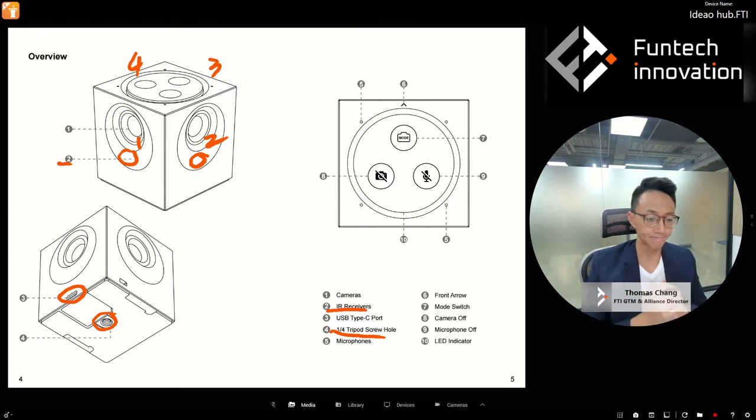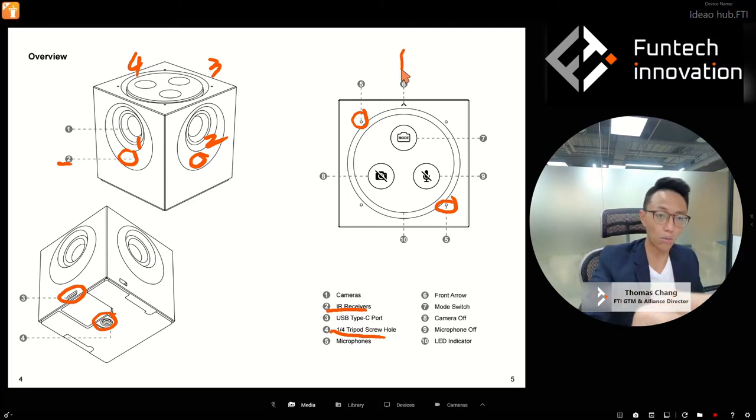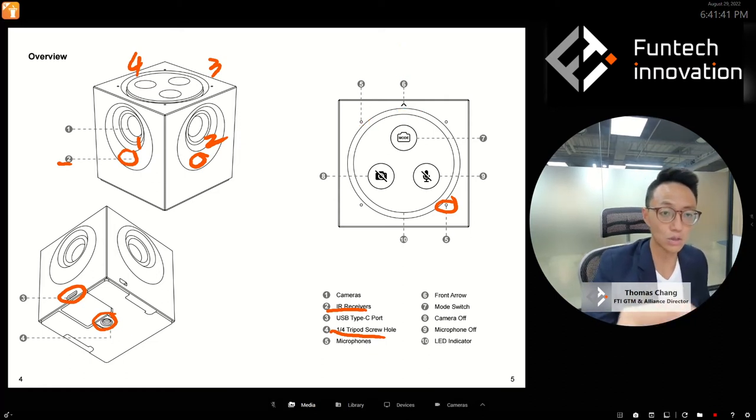Number five are the microphones — we have two of them, omnidirectional, sitting on opposite sides of the cube so they are diagonally apart from each other. Very importantly, there is a white mark front arrow that indicates the front side of the cube.